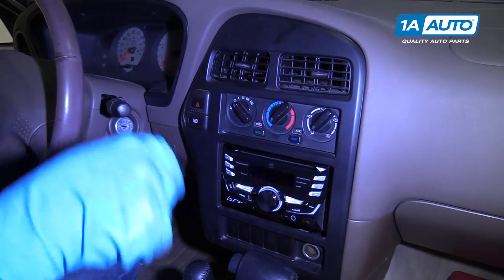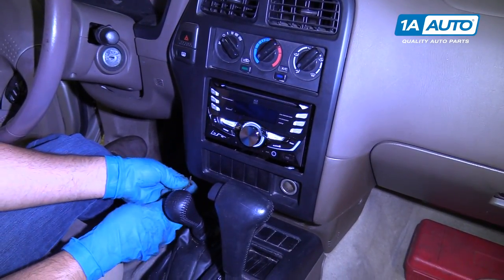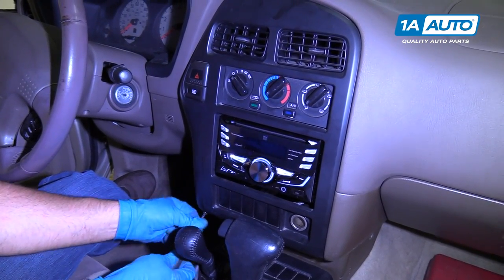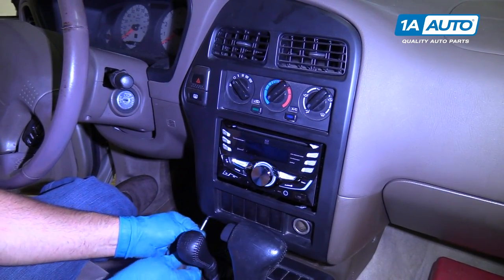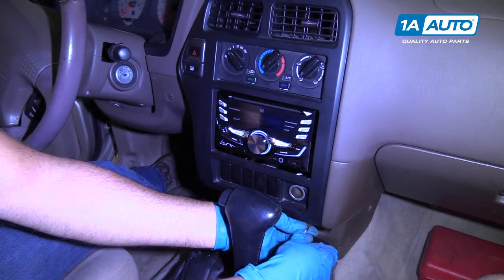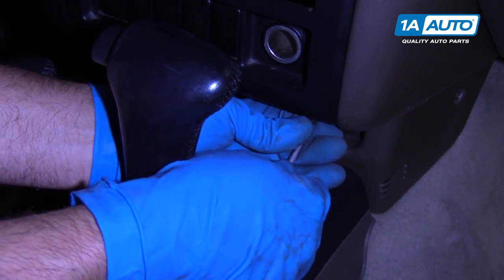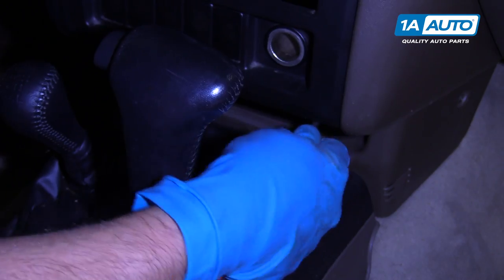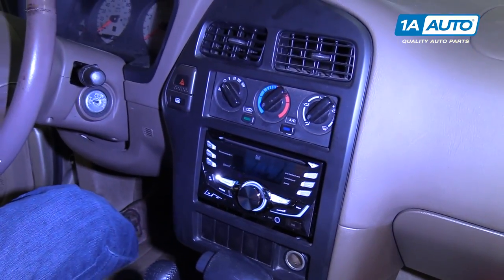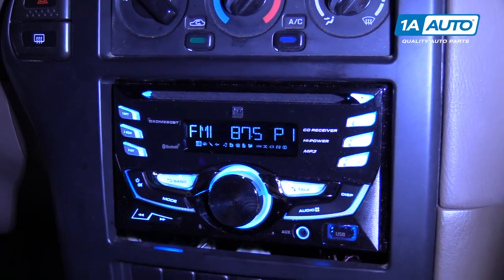And it's all lined up. We can take our two Phillips head screws and screw one in down here and one screw on the other side. Let's snug those up — that's good. Turn the power on, and it works.